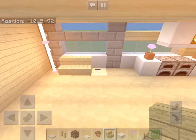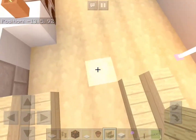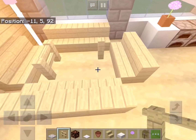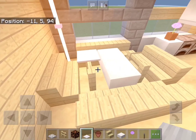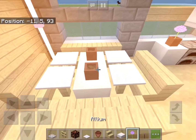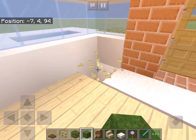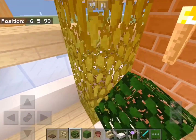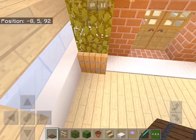Over in this corner we will add a dinner table. We can use birch stairs for seats and birch fences for the table, with quartz slabs in the middle and pressure plates on the fences. Now let's add two flower pots in the middle. On each side of the door we will add a grass block on the ground with leaves on top, and on each side of the row of leaves we will add some trap doors.